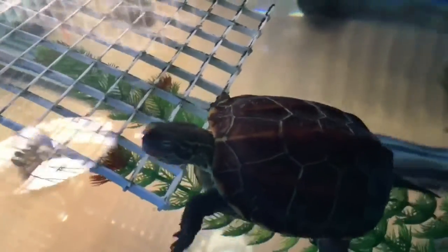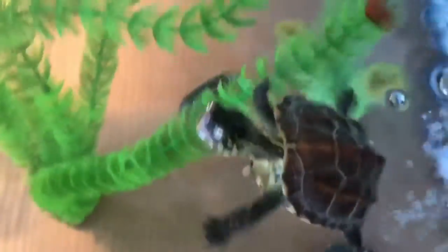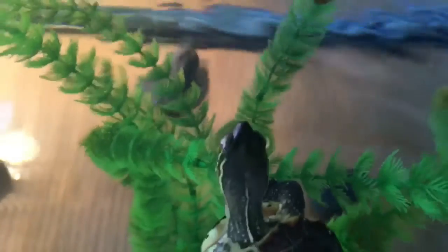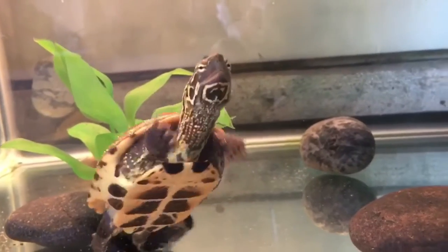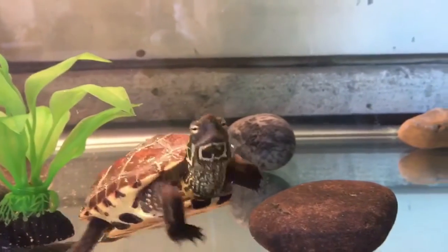You will also need a heat source such as a heat bulb because turtles are cold-blooded and can't produce their own body heat. Without this lighting your turtle will most likely get sick and there's a chance he or she will die. For the basking area you must provide a place for your turtle to completely get out of the water and dry off. Turtles bask to get the necessary exposure to UV lights and warm up. The temperature in the basking area should be around 85 to 92 degrees Fahrenheit.